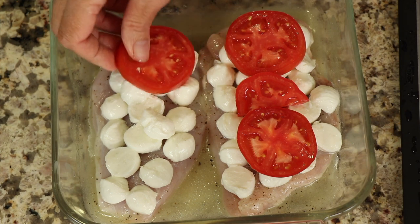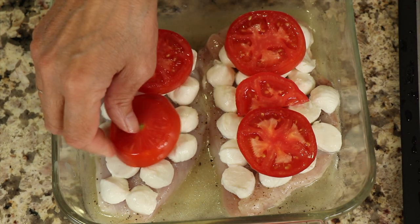Looking for an easy dinner recipe you can get on the table in 15-20 minutes? Well, I've got one for you today. We're making oven-baked chicken caprese.